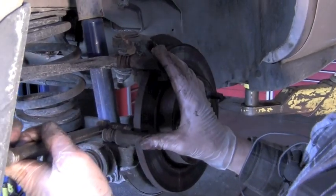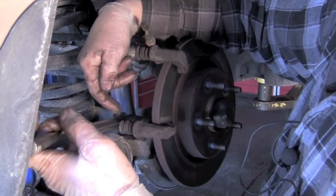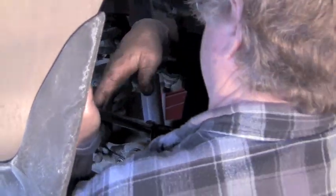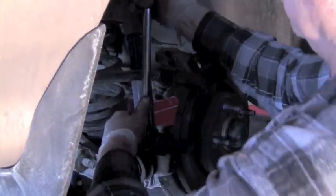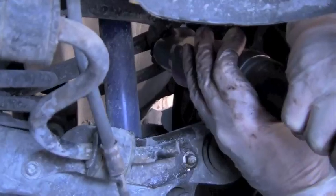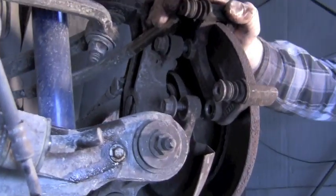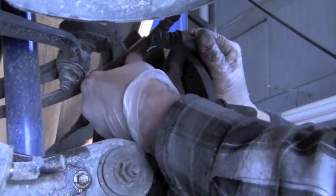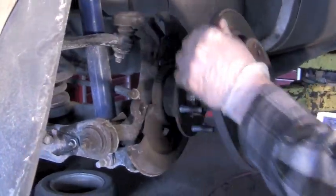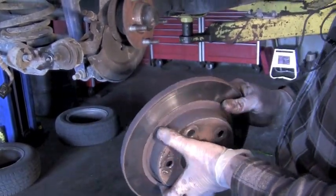Next you have to take the caliper holder off — there are generally two bolts coming from the back and quite often they are very tight. A lot of times you'll have to use a breaker bar to break them loose, and then you can use an air ratchet after that. That way you'll be able to take the rotor off. It needs to be turned or replaced; in this case we're going to try to turn this one.